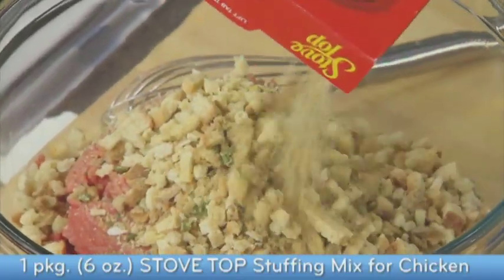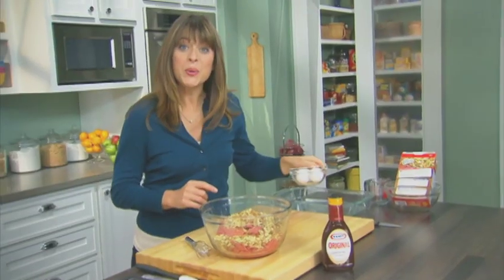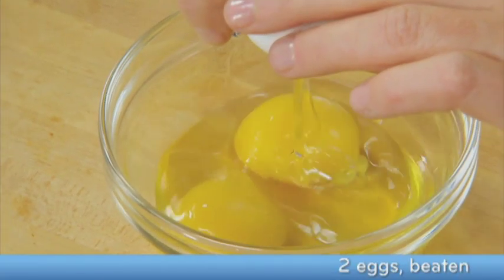Whenever you add this to something, it just makes it taste better. Next, a cup of water and two eggs. I'm gonna crack these eggs first.